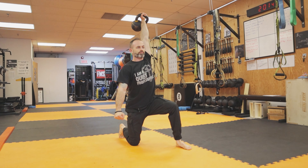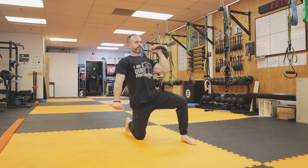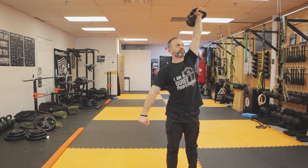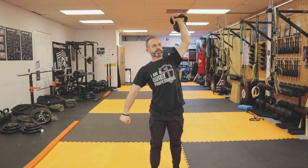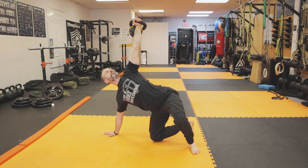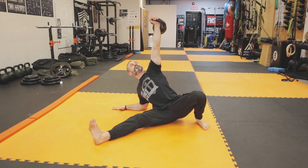Adding a press in between each step of your getup is really nice. You get to work your strength at every level of the getup — really a nice variation to do.